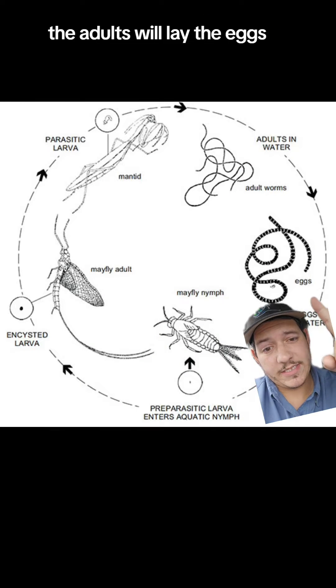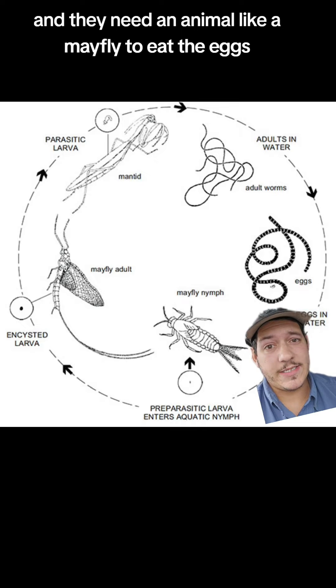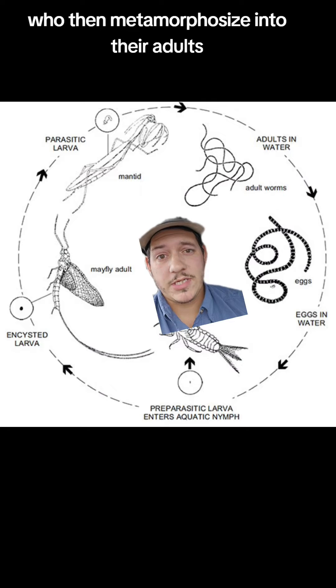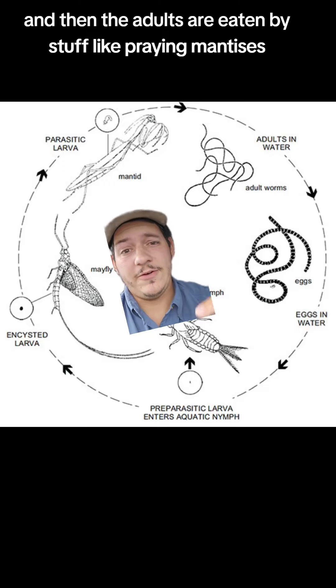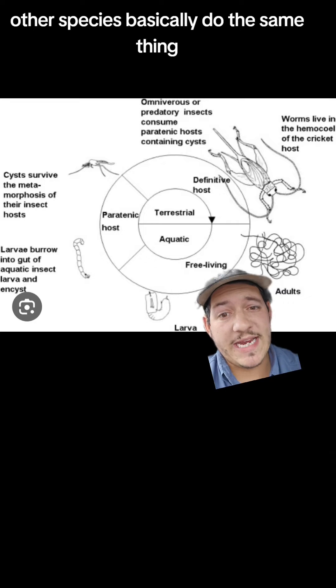The adults will lay the eggs and they need an animal like a mayfly to eat the eggs, who then metamorphosizes into their adults while still inside the gut of the animal. And then the adults are eaten by stuff like praying mantises.